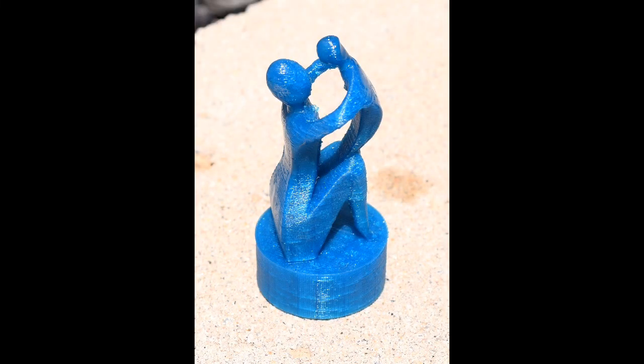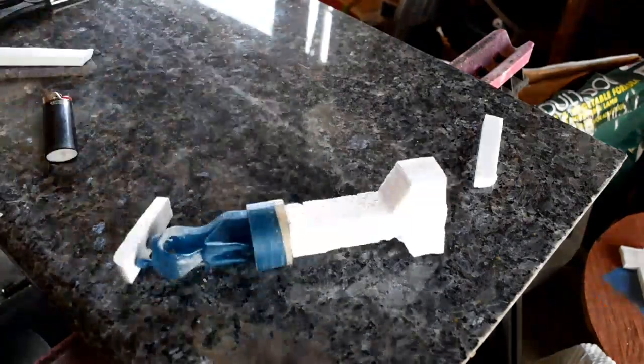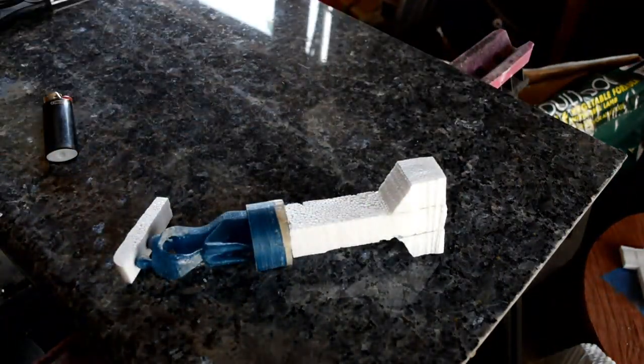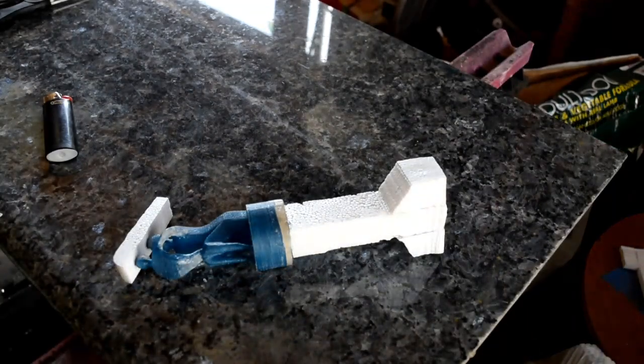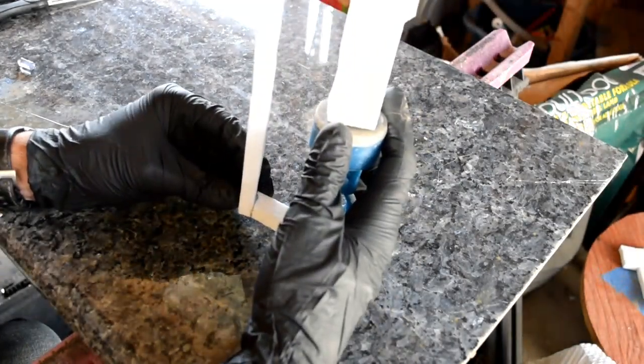Next, I'll cut out some styrofoam sprues — one large one for the top of the mold to pour the molten brass in, and a smaller one on the bottom that'll allow the air to escape when I pour in the molten brass. I'll attach these with some hot glue that'll melt away along with the 3D printed model.